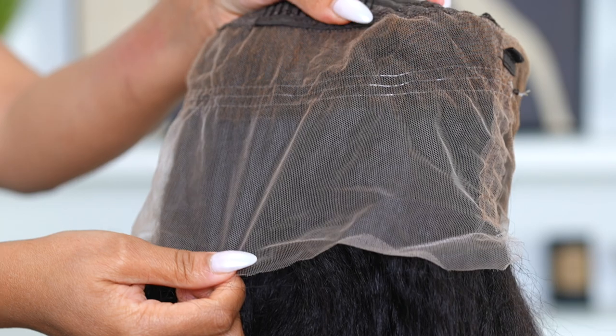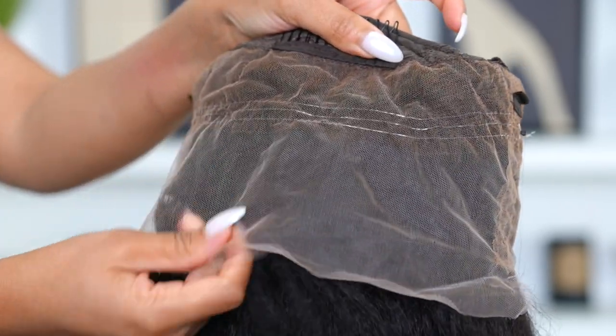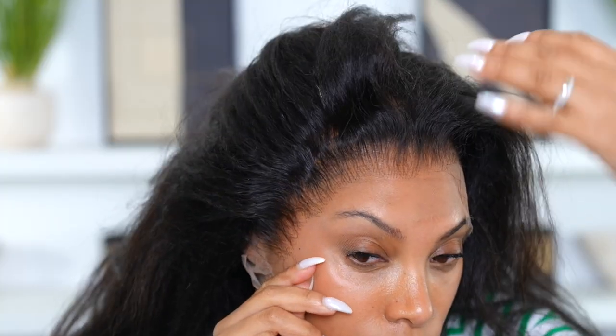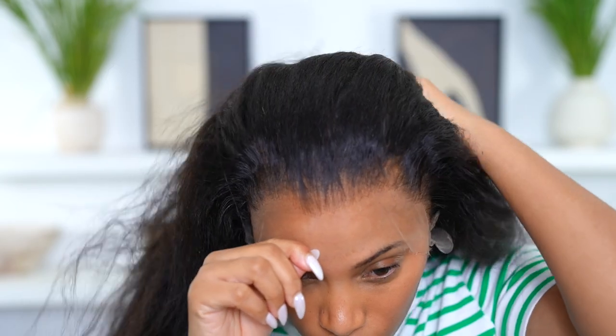The knots are super fine so I don't need to bleach them — it's pre-plucked and pre-bleached, and I'm here for that. I've worn their wigs before and what I like about it is it's beginner friendly. If you don't want to tweeze your hairline or bleach the knots, you don't have to. I love how the hairline looks — I don't think I need to do any tweezing.